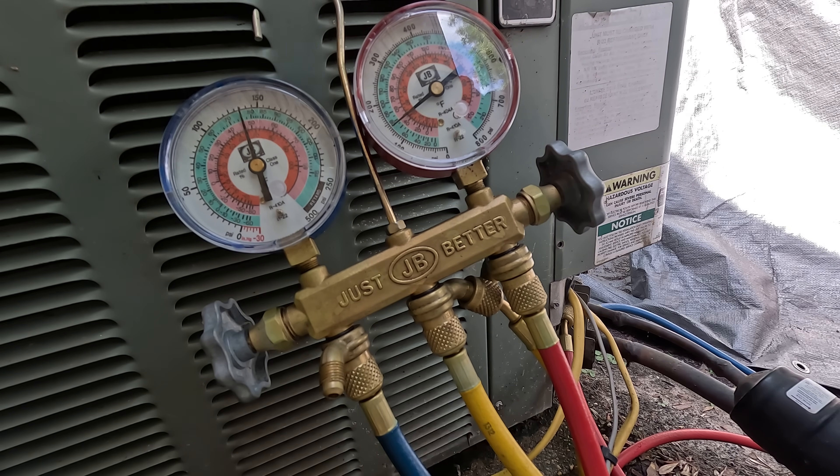With equalized pressures, you're getting readings of around 125 on the blue and 125 on the red, approximately. Your pressures are equalized. Keep in mind, this is not an accurate way to check your Freon — if you really want to check your Freon levels, you actually have to crank on your unit.